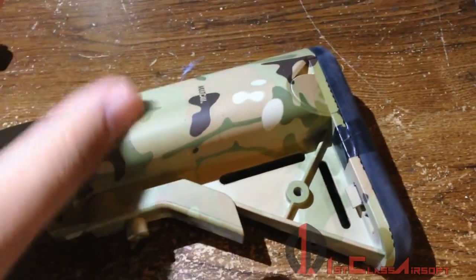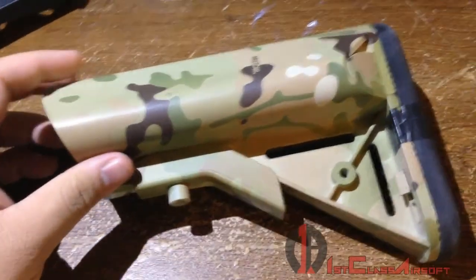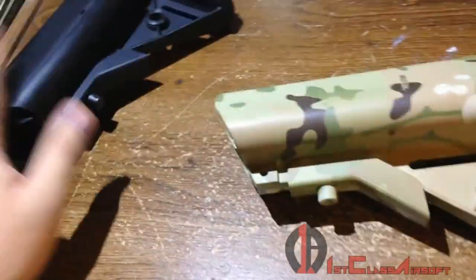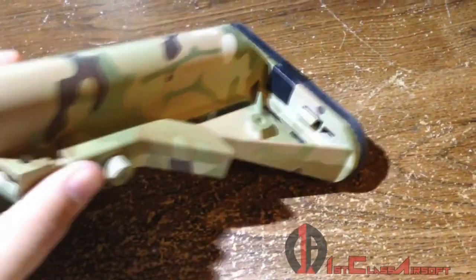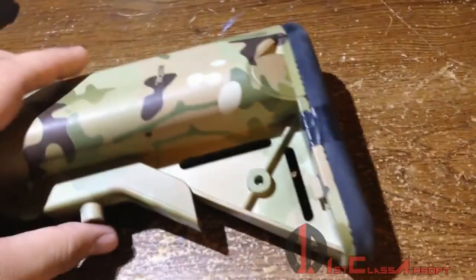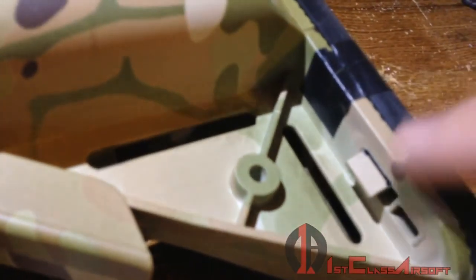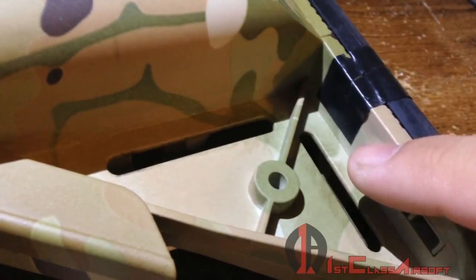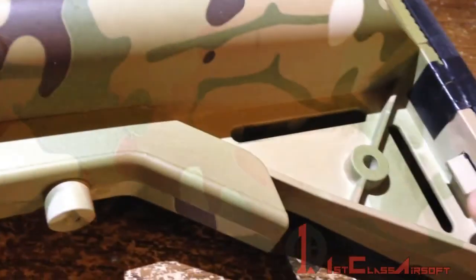Anyway, back to the crane stock — this thing is extremely flimsy. The buffer tube is about the same quality as the MTC2's buffer tube. But when I first got it home and opened up the back compartment, the little plastic tabs right here both broke off just by barely adding some pressure to push them out. That instantly told me this is flimsy as hell and not worth the price point.